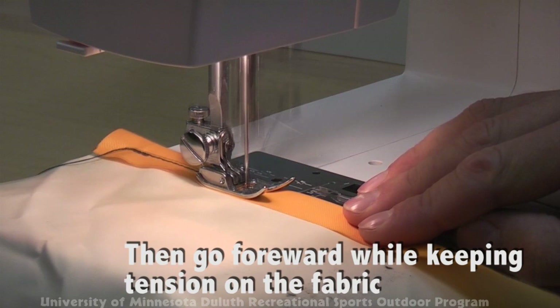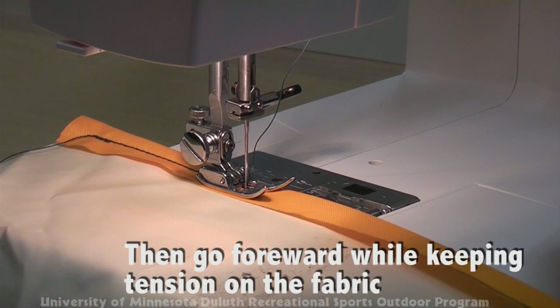Maintain tension on the fabric, otherwise it can bunch under the foot. You don't want to pull too hard, just keep it taut. It will feed through on its own.